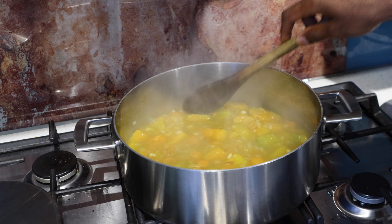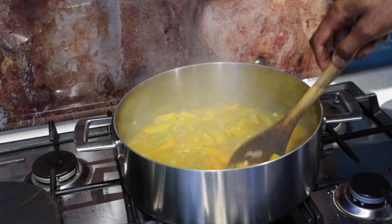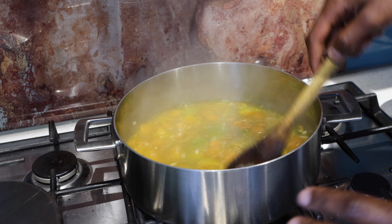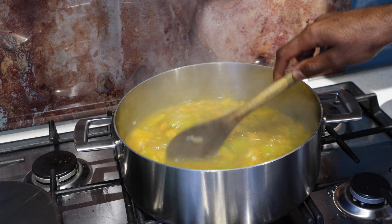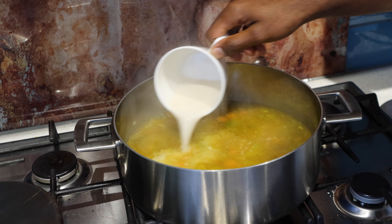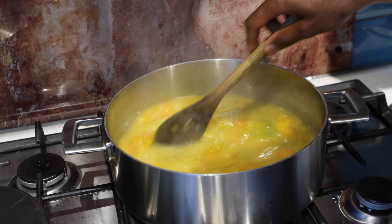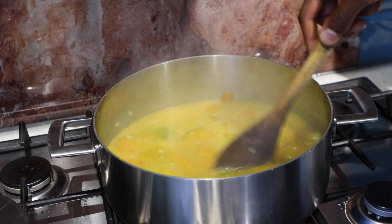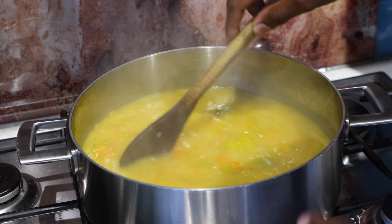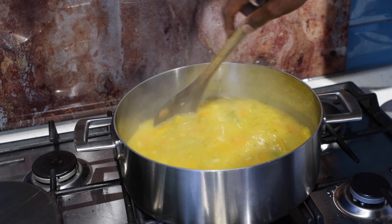I've combined everything together and the soup has been simmering for around five minutes — that's all it takes because everything is already cooked. I've given it a little taste and it's got enough salt; I don't want to overdo it. Now I'm going to add the almond milk, which is a substitute for the cream people often use. There's no right or wrong amount to add — it entirely depends on how thick and creamy you'd like it. You can see the colour of the soup has already changed. I don't want it too runny so I'll keep it as is and now just blend it.